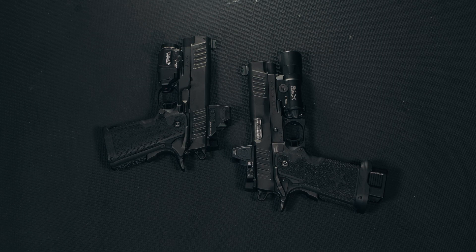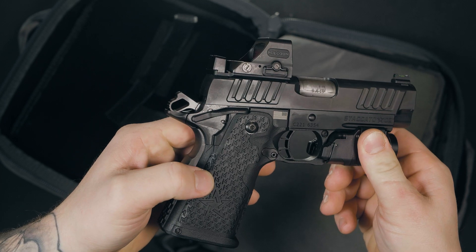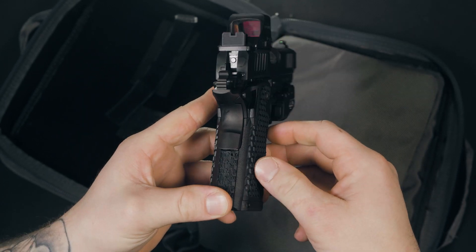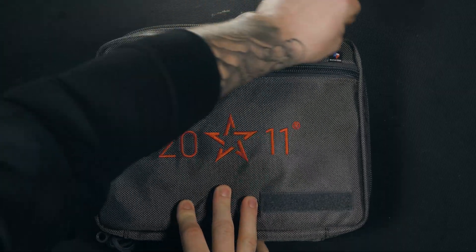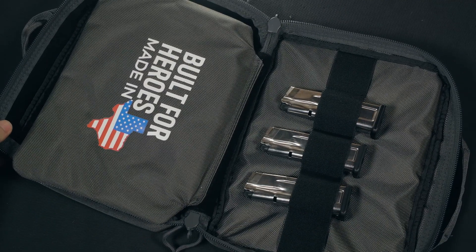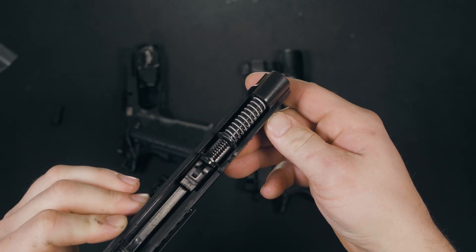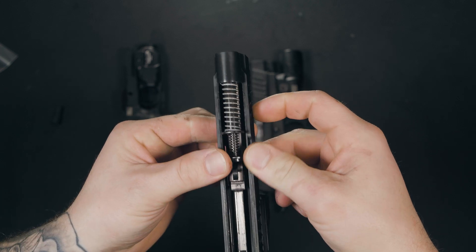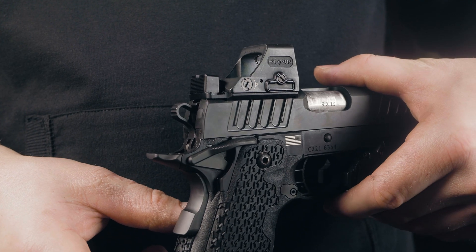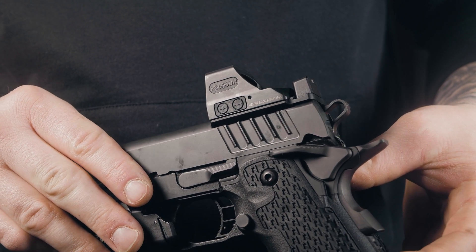If you've already had the pleasure of handling any of Staccato's lineup, you know there's a connection that's made when you shoot one. The 2011 is based off John Browning's 1911 design. Formerly known as STI, Staccato is making one of the best out-of-the-box 2011s in today's market. Included with the firearm you're going to get three 16-round magazines, a gray Staccato branded soft case — which is very nice — paperwork, a sample of gun oil, and the tool needed to capture the guide rod for disassembly. Unlike the Staccato P with the Dawson tool-less guide rod, the C2 utilizes the recoil master system. The front and rear serrations are the same as the P model, which are anything but short of excellent.